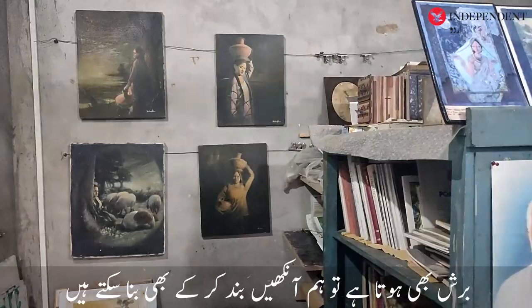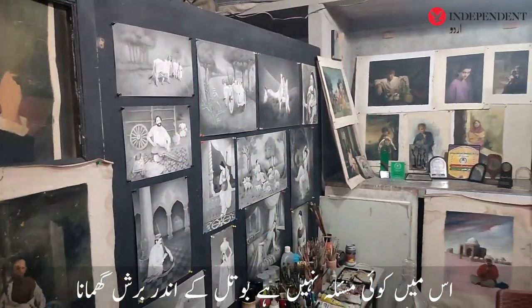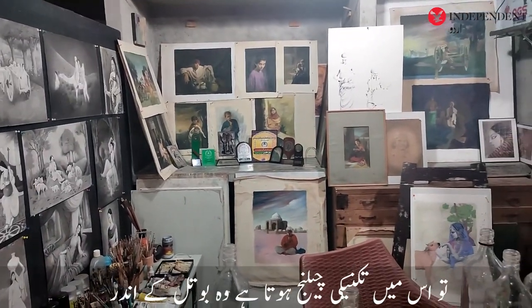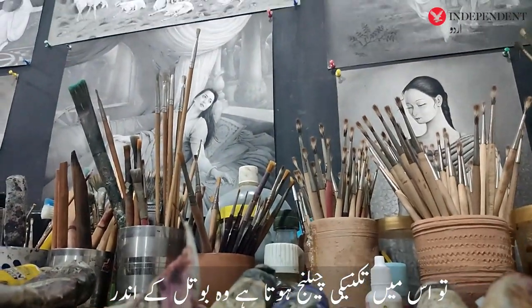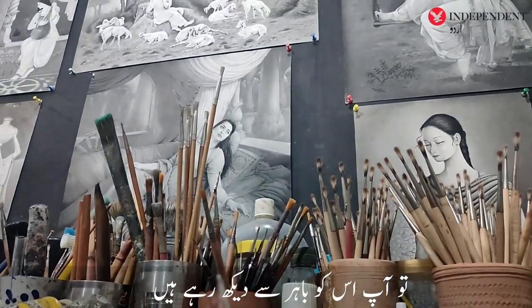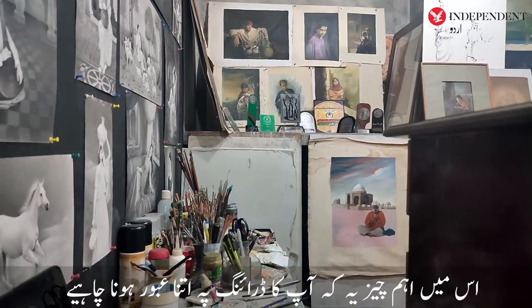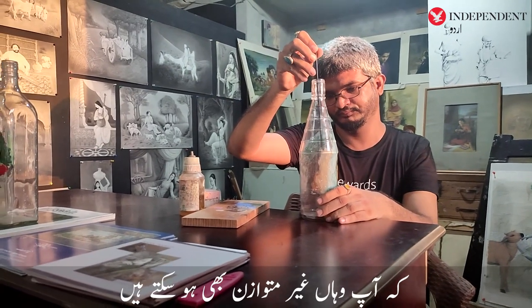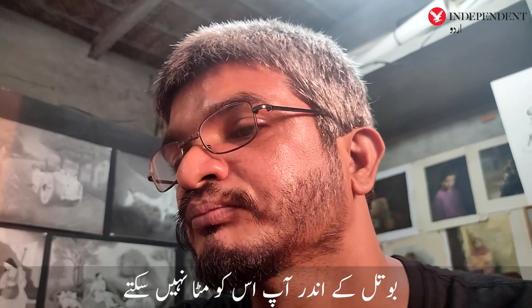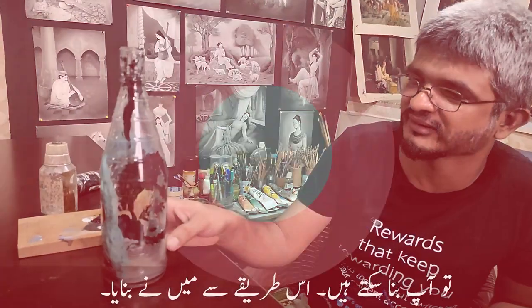We can close the eyes of the brush — no problem with it. But to move the brush into the bottle, the technique is a challenge for the artist. The main thing is that you need to be skilled in drawing with the brush and maintain balance and control inside the bottle to make it work.